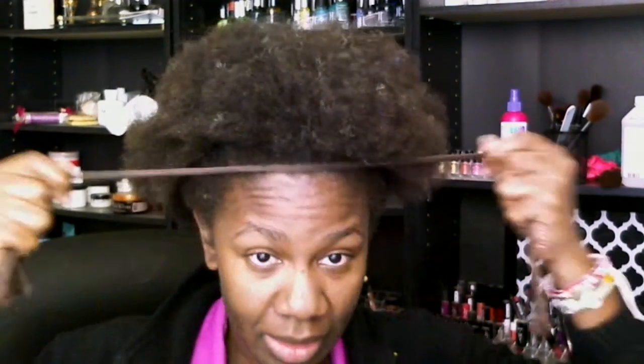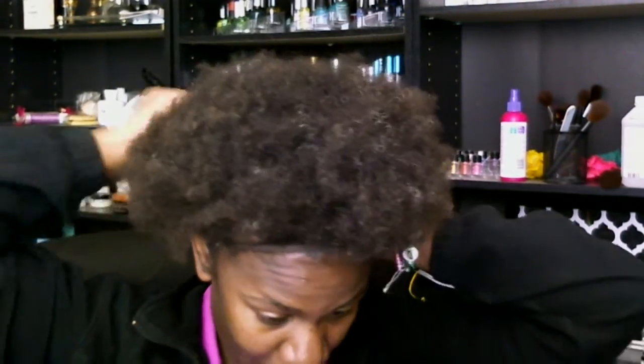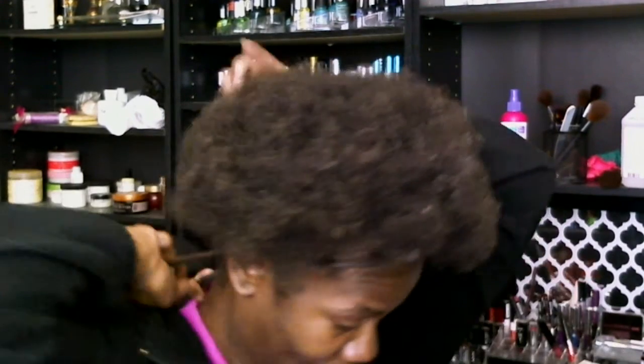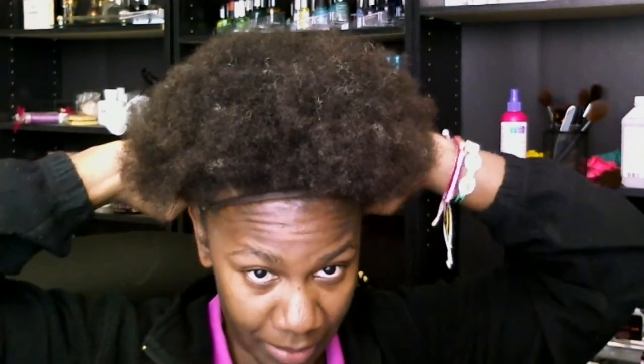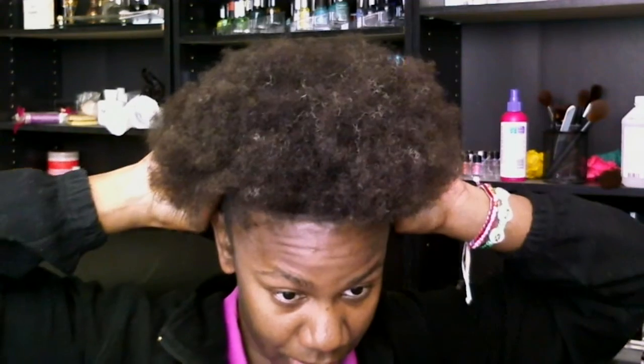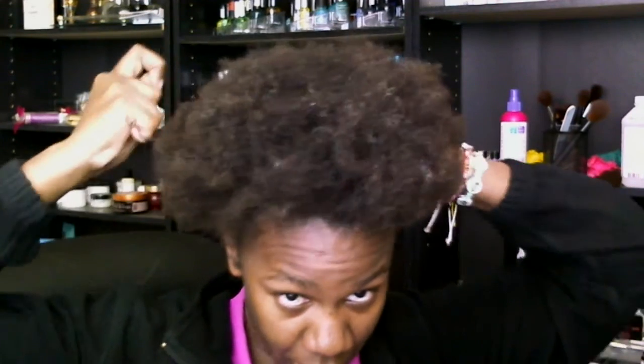So I did it with the pantyhose. All you need is a pick and some pantyhose, and you've got yourself a fro puff. All the way around to the back — I did it up high. So I pushed it up in the back just a little bit, just took my thumbs, and pulled it up just a tiny bit in the front.